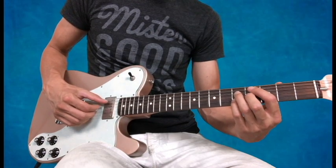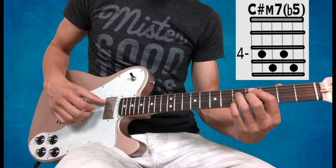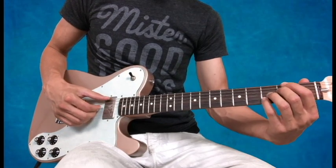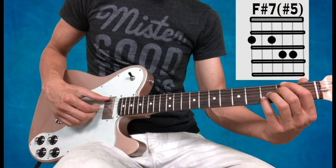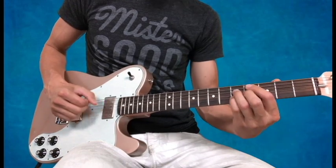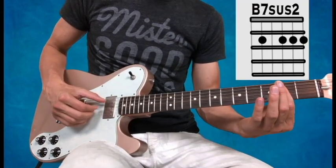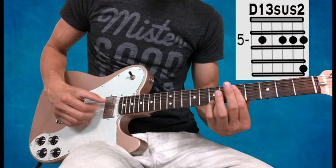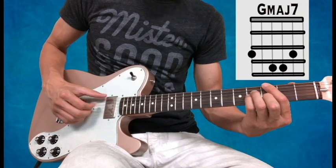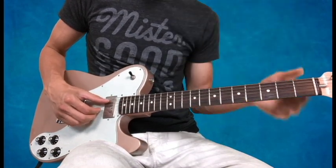Then to my C sharp minor 7 flat 5 — fingers stay on the D, G, and B, and my thumb on the A string. That's just half that pattern. When I go to the F sharp 7 sharp 5, I finish the pattern: pluck, pluck, thumb-fingers, pluck. And it just keeps grooving on that chord progression the whole time.